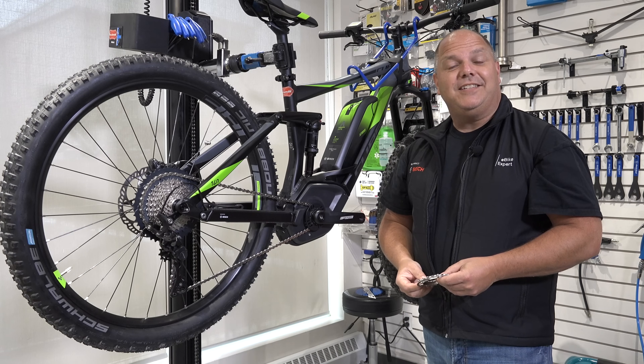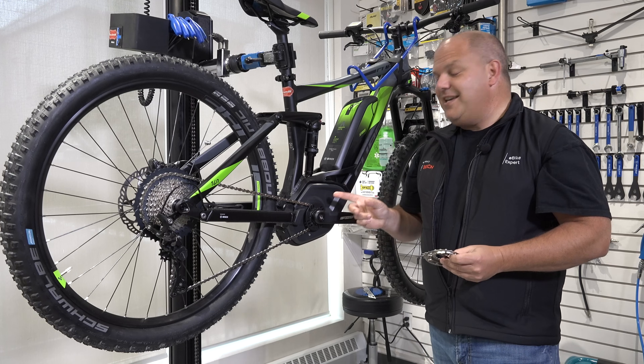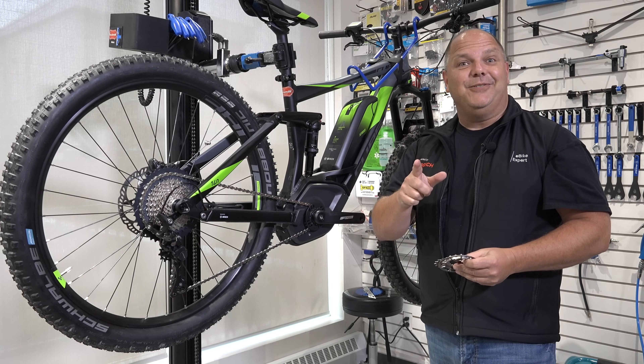Hey everyone, it's Will here from Scooter Ready. Today we're going to show you the correct way of changing the chainrings on your Bosch eBike mid-drive system. Stay tuned.